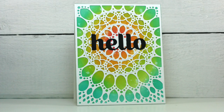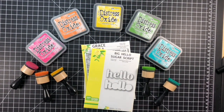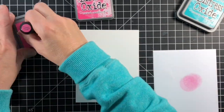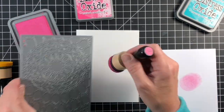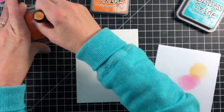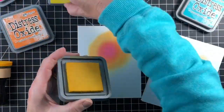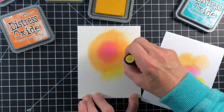Hi there, it's Tracy here and welcome back to my YouTube channel. Now that spring has finally sprung, I was in the mood to create a pretty card using a rainbow of color. I started off with a panel of Bristol Smooth cardstock and working from the inside out, I blended together some Distress Oxide inks. I made sure that I started my ink blending about where the center of the mandala started, to keep the overall design well balanced.